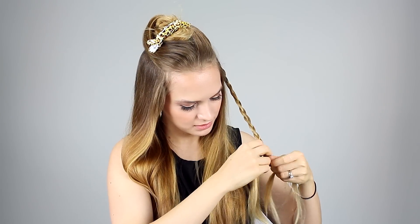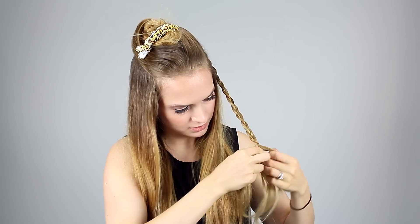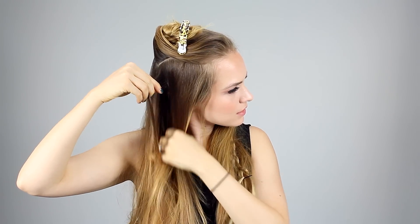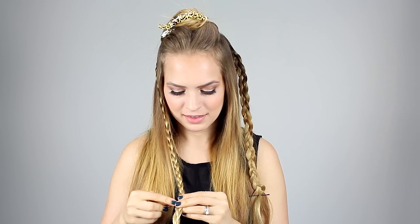Anyway, once you have your section, you're just going to braid the hair all the way down, and once you've reached the end, you can secure it with a clip, a bobby pin, or an elastic just depending on your preference. Then you do the same thing on the other side — take your section from an inch or two behind your ear, clip in your weft if you want to use one, and then braid all the way down. You really don't have to use a weft for this; it's just something I chose to do to add a little bit of highlight into my hair.